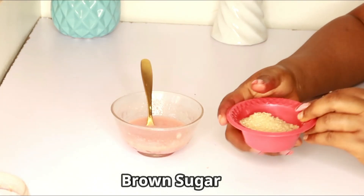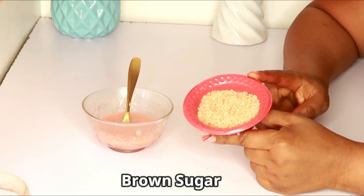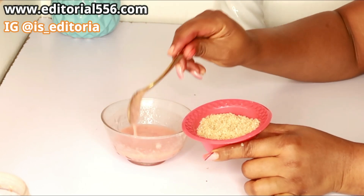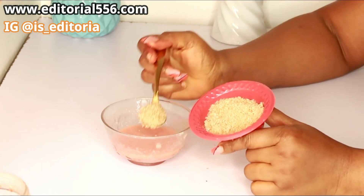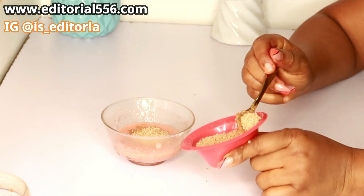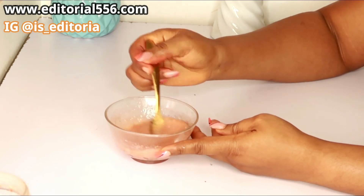We're also going to be making use of sugar. Here is my brown sugar — however, you can use white sugar if you don't have brown sugar, but brown sugar is more effective. Brown sugar is loaded with little granule particles that help so much in scrubbing out dead skin cells, which are responsible for making your skin look dull, rough, and dry. I'm going to scoop in about three to four spoons of sugar, and then we'll mix it all up.